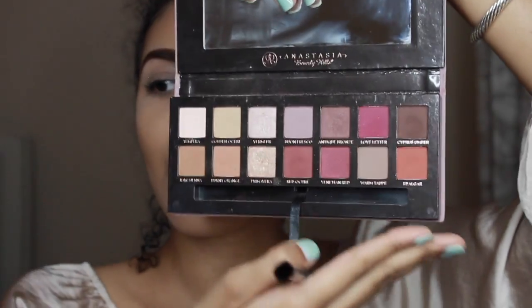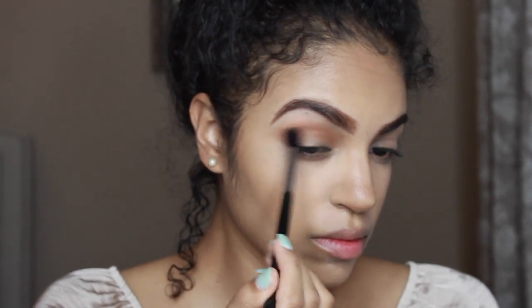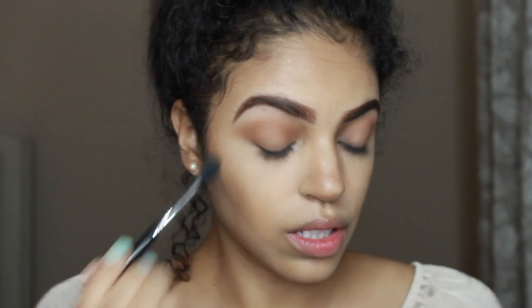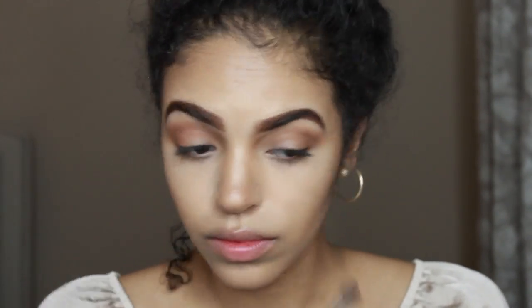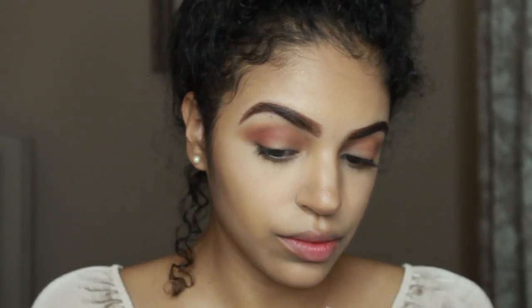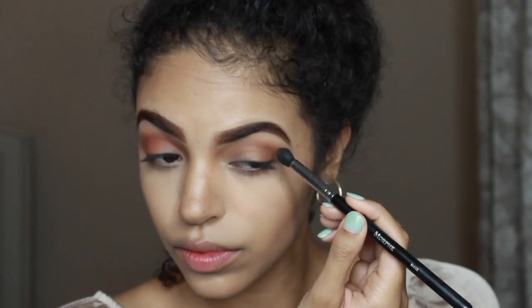Now I'm gonna jump into the Modern Renaissance palette by Anastasia Beverly Hills — iconic, legendary. I'm gonna start off with Raw Sienna and blend that in with a Sigma E40 brush. Next, with a Morphe M412 brush I'm gonna go into Burnt Orange — I love the little tapered end on this brush because I'm gonna drag it back into my crease and make a little outer triangle shape. With that same brush I'm gonna go in with Real Red and do the same triangle shape, but now I'm just laying down a brighter orange color to smoke it out a little bit.